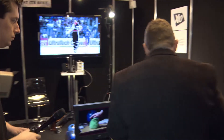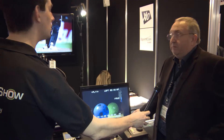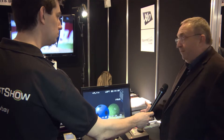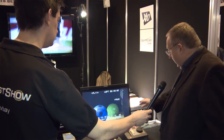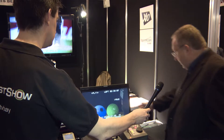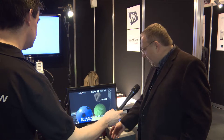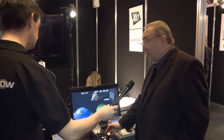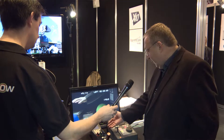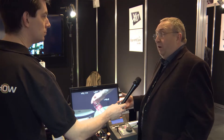If you can walk across, we now use a standard EVS controller, so all operators are very au fait with that — very simple to operate. This controls the XT3 server. The vision engineer will have all the usual controls he would expect on what we call an OCP. It's a piece of kit that everybody will recognise.